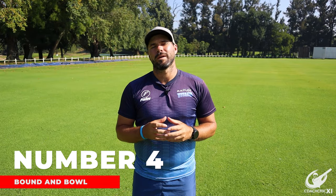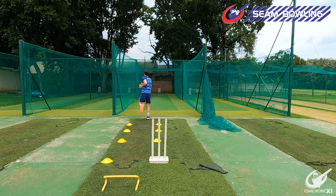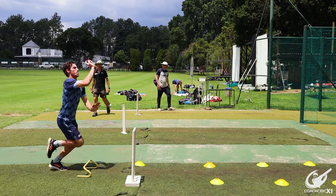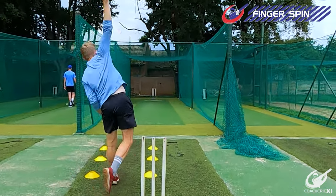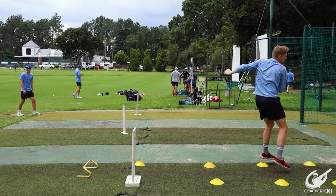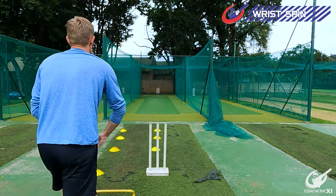Number 4. Next up, we are going to be looking at the bound and ball drill. This is very similar to standing and bowling except we are now putting the bound into the gather into the action as well. We do not have the momentum from the run-up, so we're just focusing on this part of the action to make sure that it's good and consistent so that we can get the most out of each of our bowling actions. This drill remains the same for each of the three different disciplines.